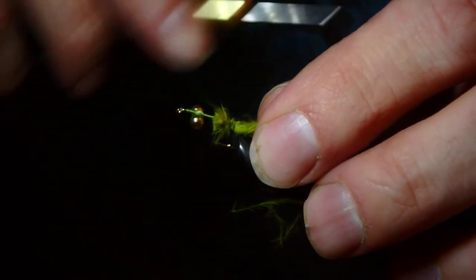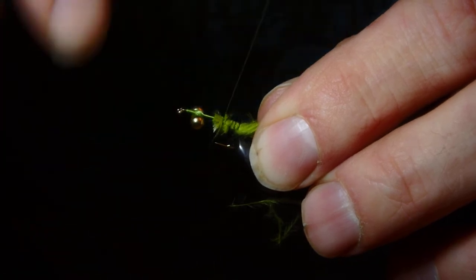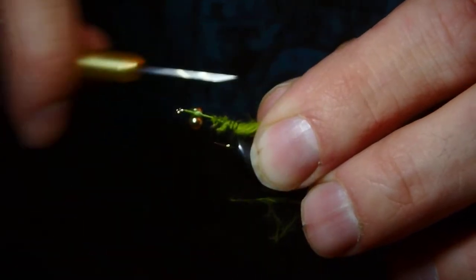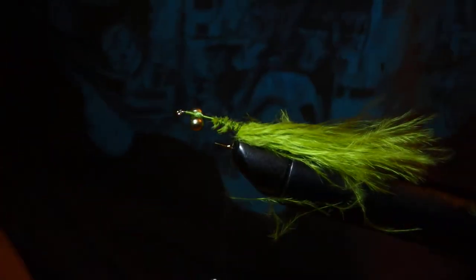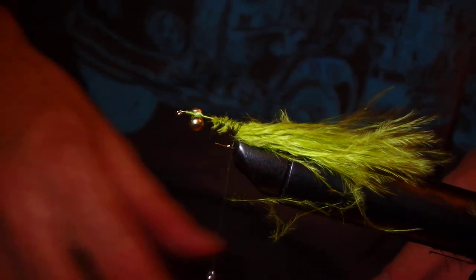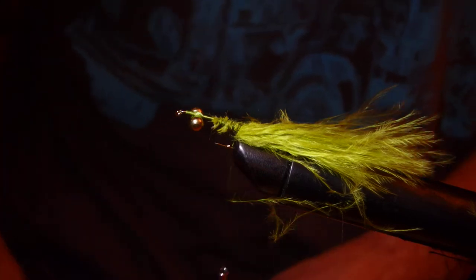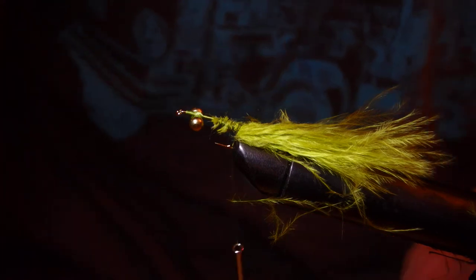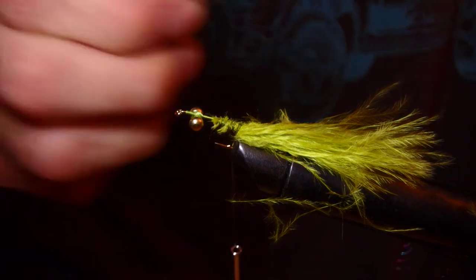I'm no fly tying expert - my flies look like they've been stood on and walked all over, which apparently is a good thing for flies. People say the flies that catch more fish are the ones sat at the bottom of the box, all tatty and horrible. If you tie a lovely fly, the first thing you should do is stand on it. I don't need to do that - my flies already look like that. So, a bit of crystal flash next once we've tied the marabou on.